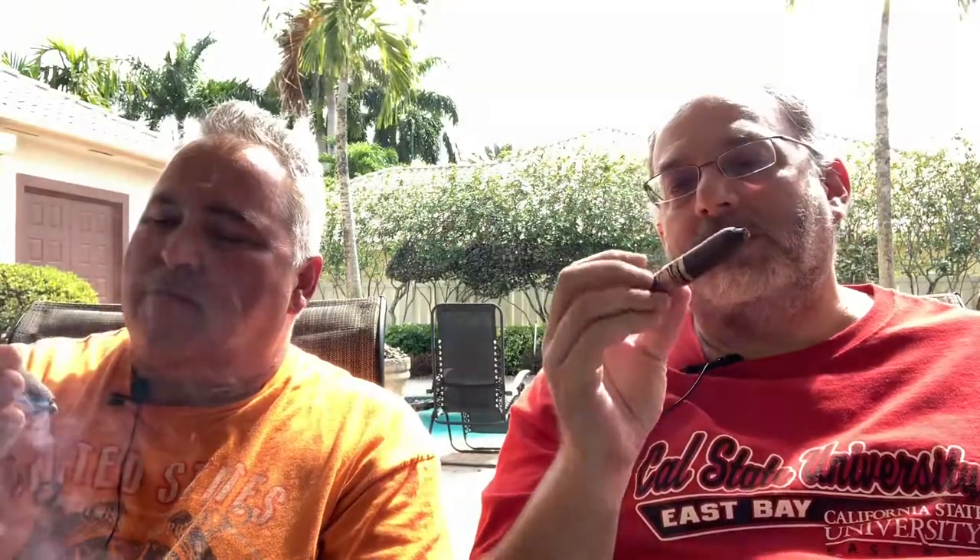Speaking of construction: very minimal veins, tightly packed, just the slightest give to it — which is absolutely perfect. This wrapper is just a little toothy. Willie, as our resident Cuban and cigar expert, do you know what a toothy wrapper means? It's got just a little bit of bumpiness to it, a little rustic feel. Some cigars have a very smooth, silky wrapper; this one not so much, but that is not indicative of anything negative. It smokes great.